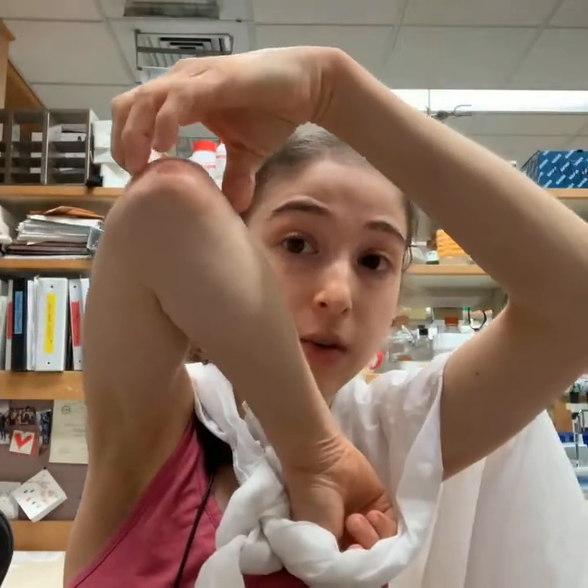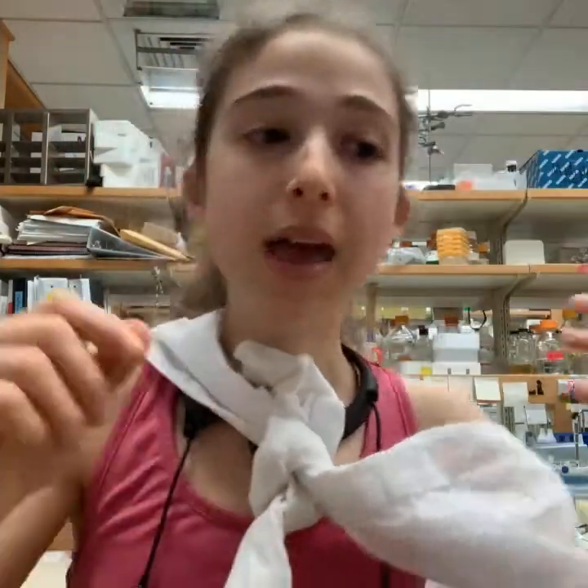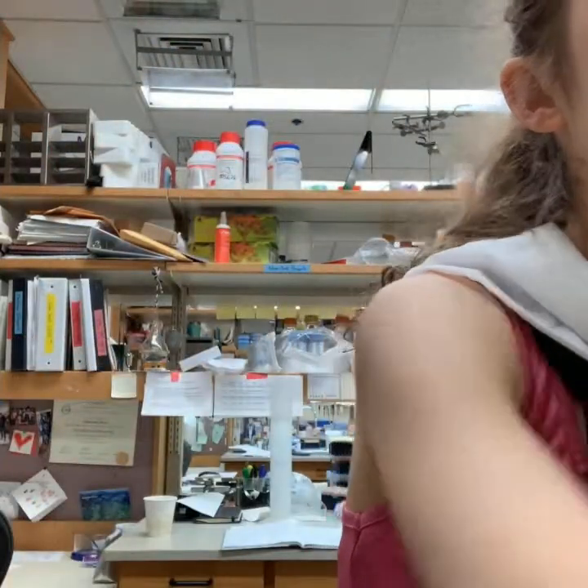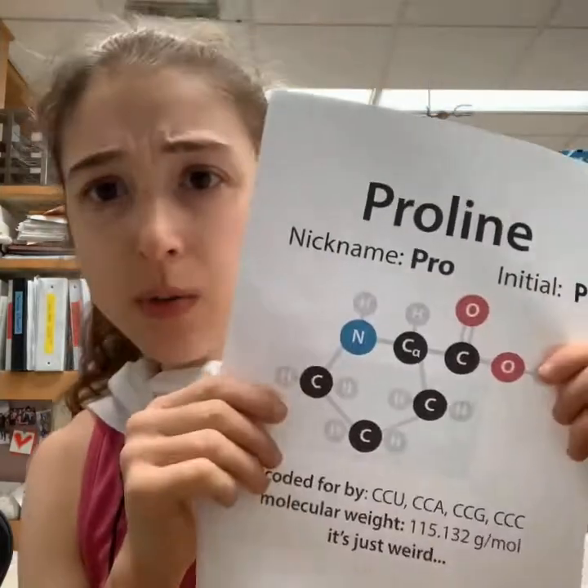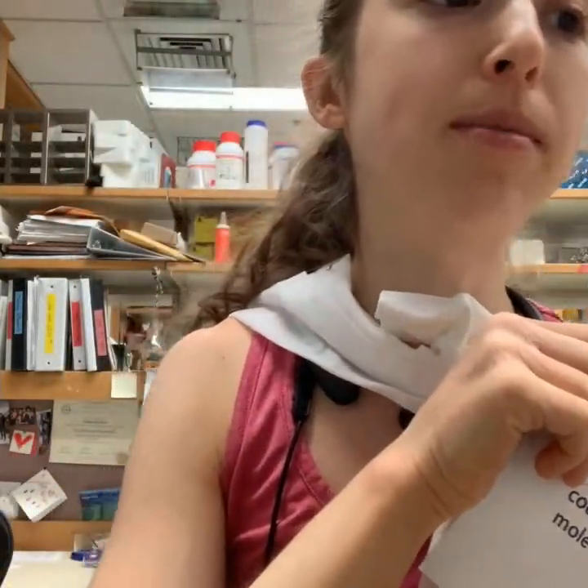Specifically, they introduce two prolines, and this prevents the protein from opening up and getting into the post-fusion conformation. The reason why is because proline has this really awkward backbone angle — and what does backbone angle mean?